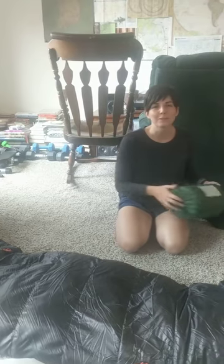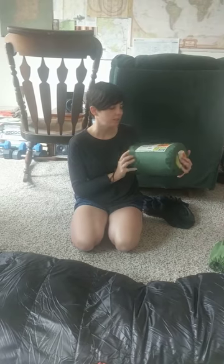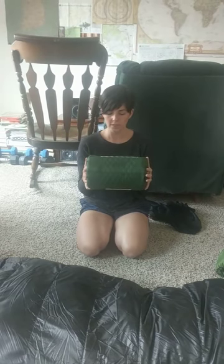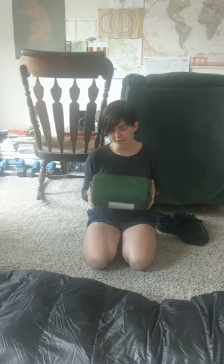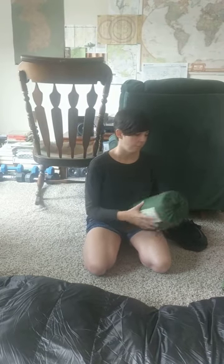I used to use — this is when we first started camping — this explorer ground pad. It's a Field and Stream, but as you can see it's big, it's bulky, it's pretty heavy, it's over a pound. It's supposed to pull in air and go up to about an inch and a half. I think it did that the first time but never again. It's very thin but also bulky, so you're not getting much comfort for the amount of weight you're carrying around.